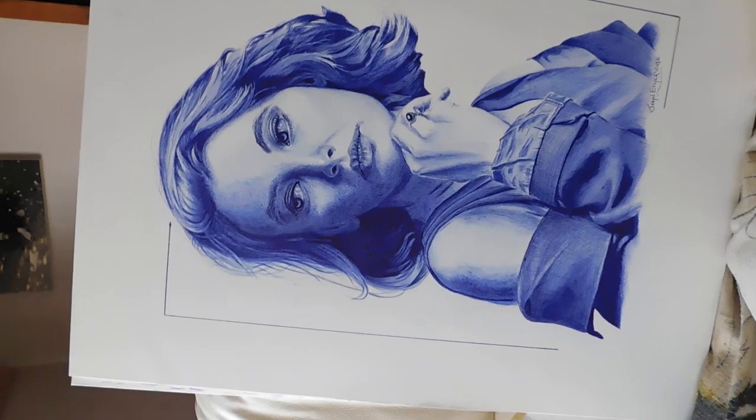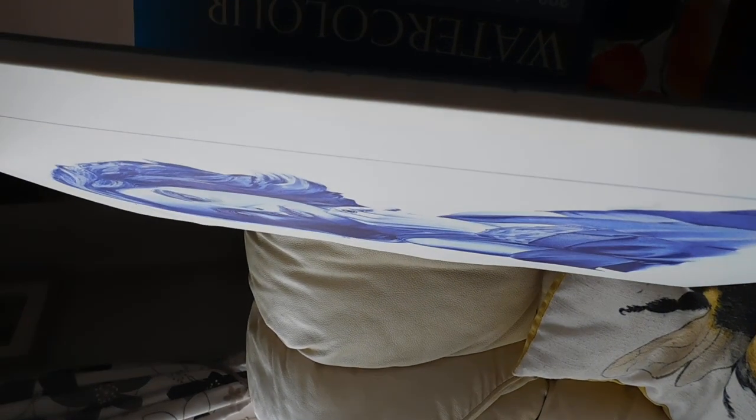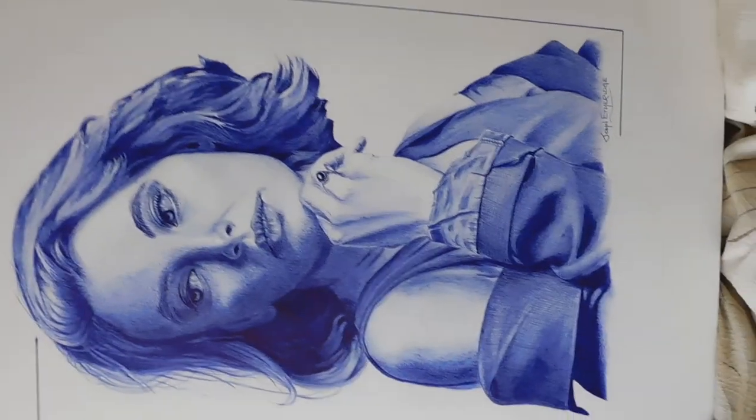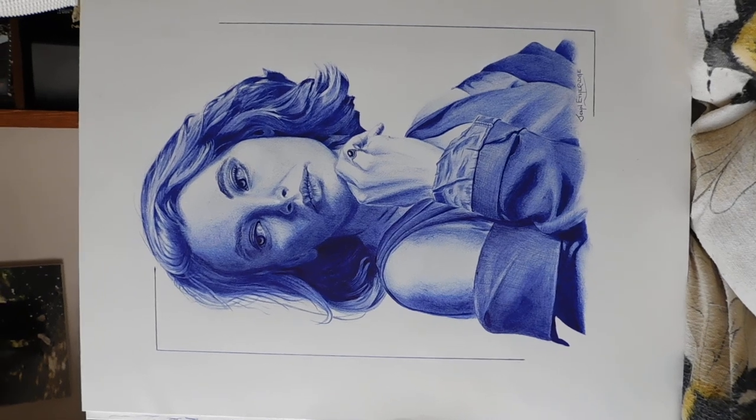Let me tell you the size of the paper anyway: it's 42 by 56 centimetres, which is 16.6 by 22 inches. So that's how big it is, so you can get an idea of what it is now.